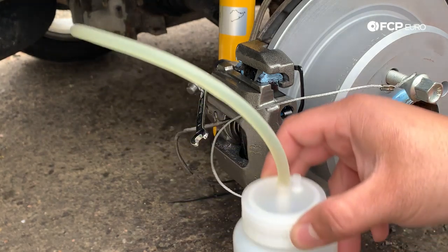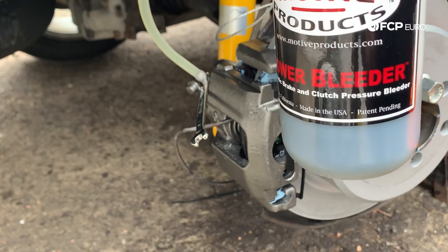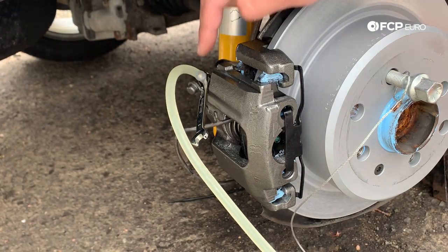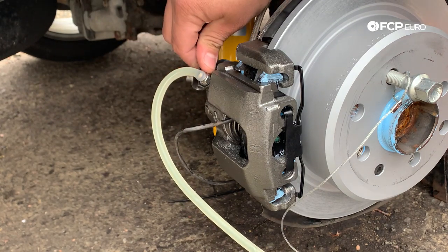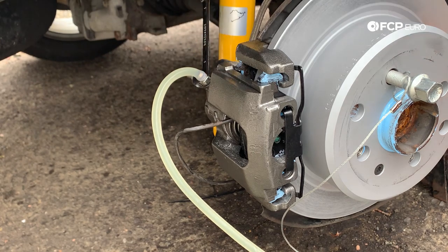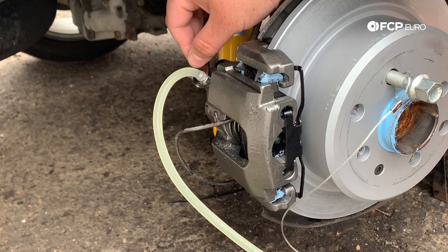The fluid in the line has cleared up a ton — it's no longer that dark brown murky color we were seeing originally. You can tell how much has come out by checking the level on your bottle. That old fluid honestly looks like engine oil. I'm going to go ahead and button up the bleeder valve on this side — I still have my wrench on here, so I'll simply tighten it. It should go no more than what it came off — just snug it back on. It doesn't need to be extremely tight, but you don't want to leave it loose either.